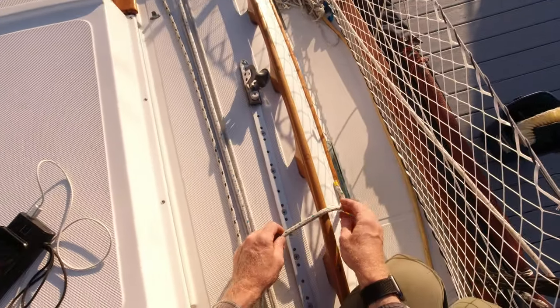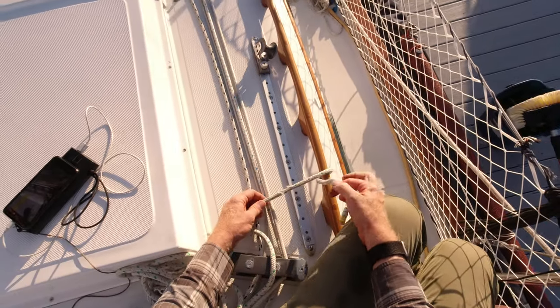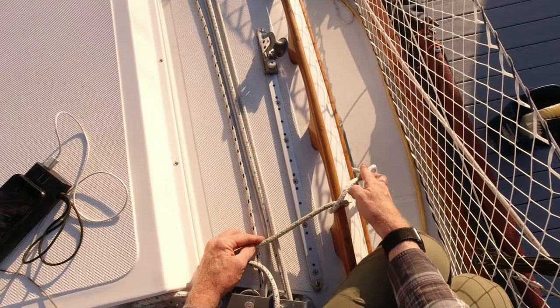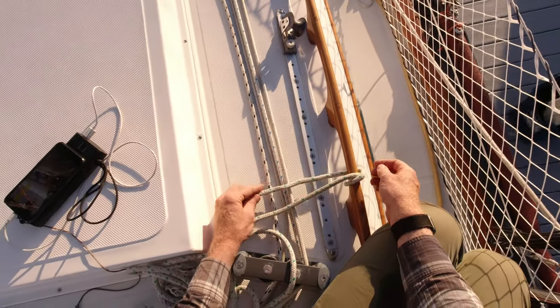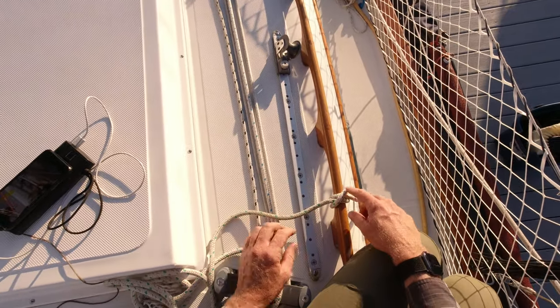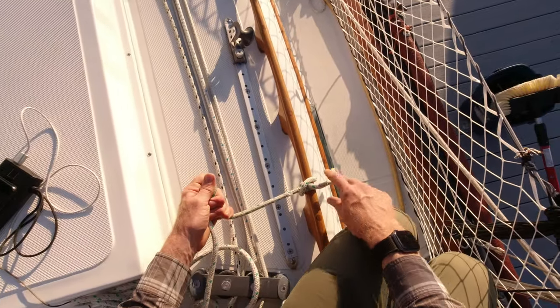First you take the tail and pass it around the object that you want to fix your load to, giving yourself enough to go around a couple times. The next time you go around, you cross over the first part that you put on there, and as you come underneath you go around again, but this time you go under the last part that went on there. You end up with this bridge over a highway kind of look, and that's all there is to it. That is your clove hitch.